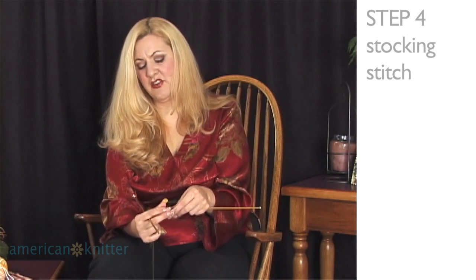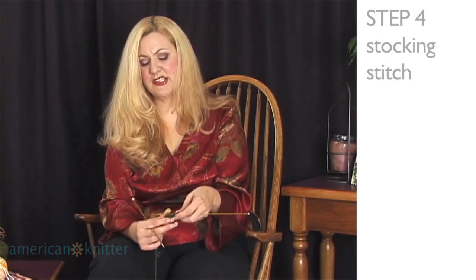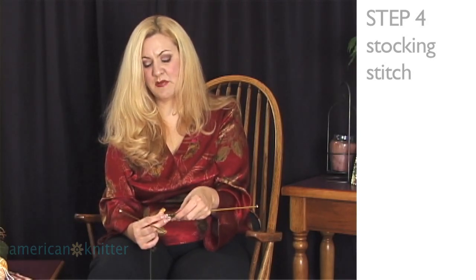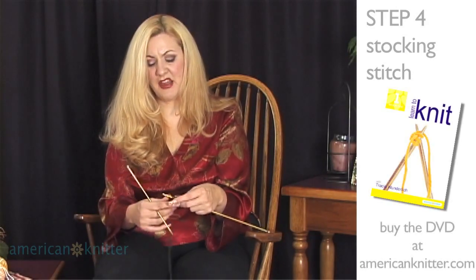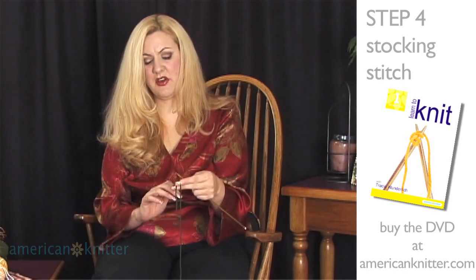So let's begin again on another knit row. We're going to do a total of 10 rows so that you can have a sample, a square that shows the difference between knits and purls, so when you're working on our next project you won't get confused and you'll have some confidence as we begin. So let's start another row.